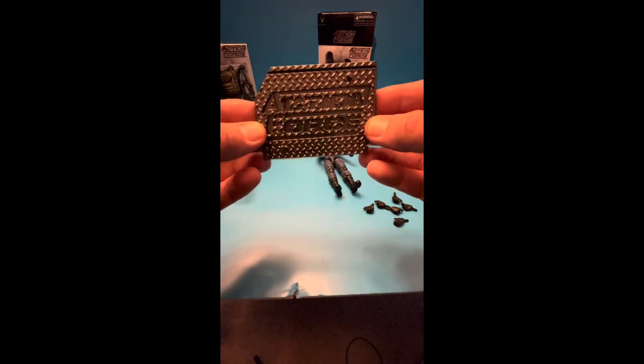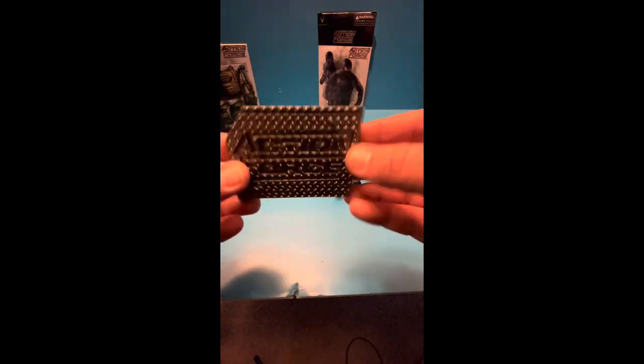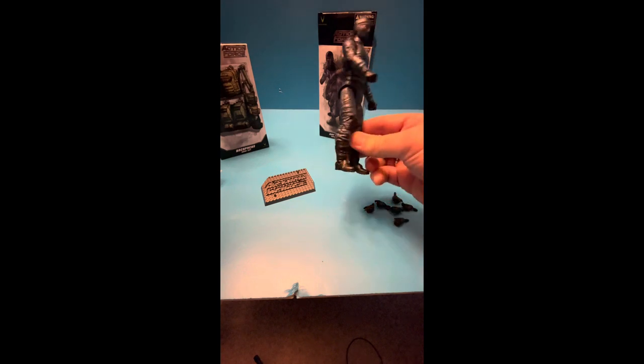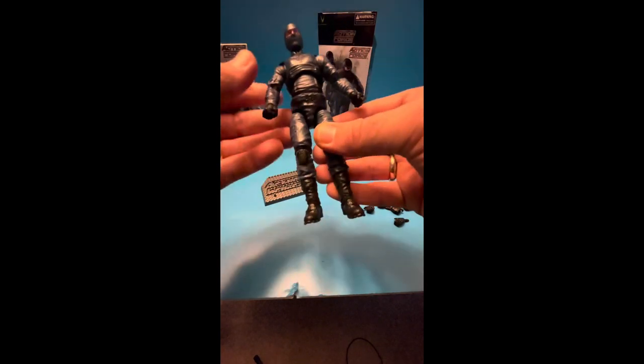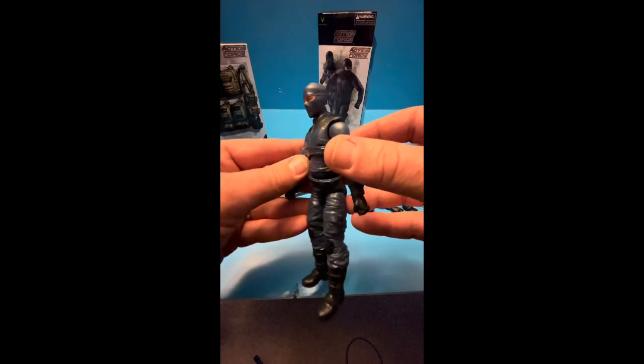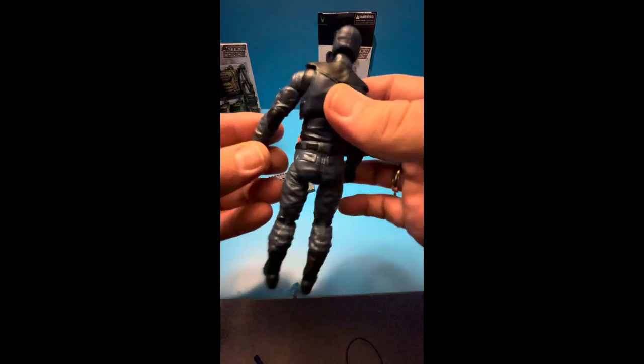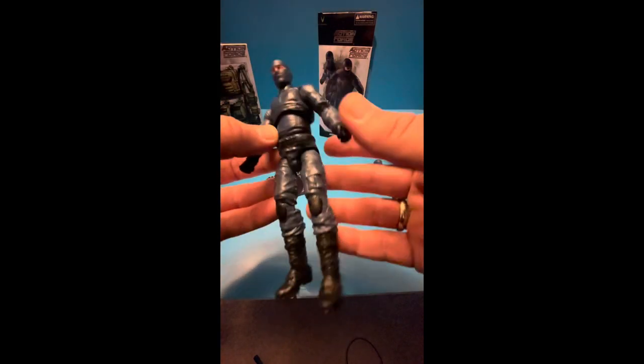And then you get this awesome little stand. This is one thing that really sold me - with Valaverse and Action Force each character comes with the stand, and a lot of lines don't do that. They cut corners where they can, cuts down on cost and production material. Bobby obviously steps it up, he supplies it with his figure. It's got his nice name stamped in there - 2021 Dollar Verse LLC, made in China.